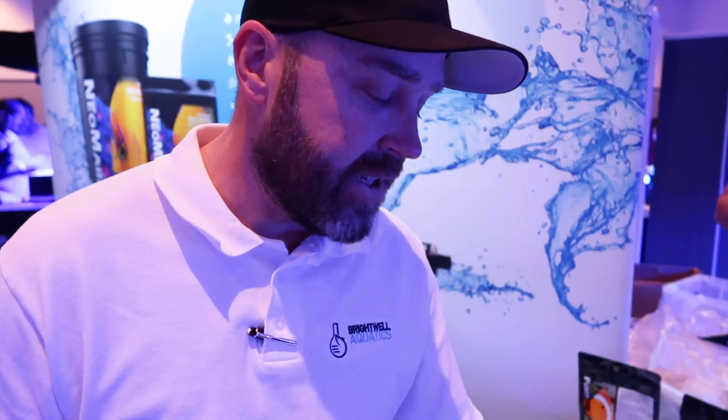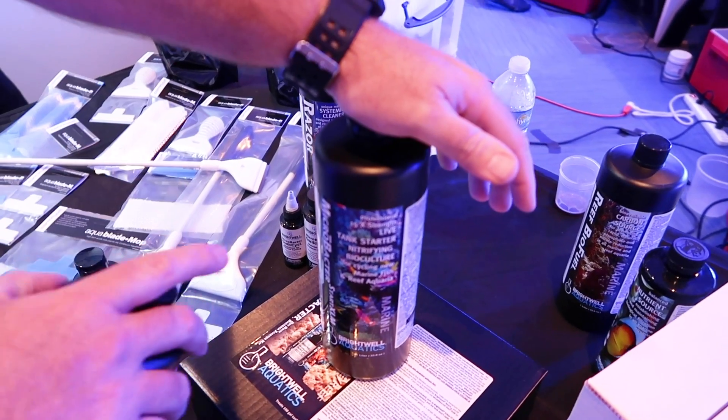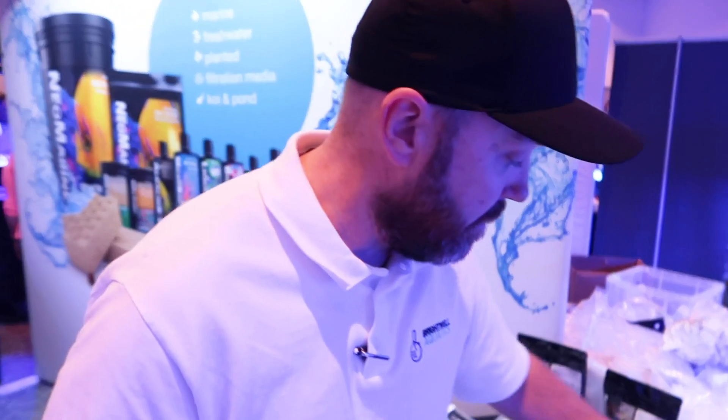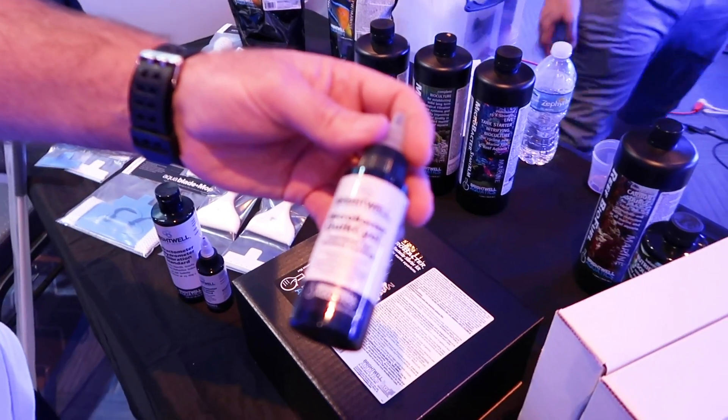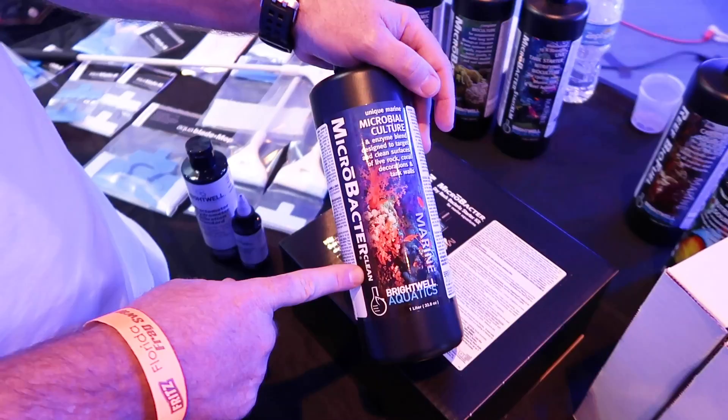This is our dry rock starter kit. Basically, it's for those new tanks that are set up with Marco Rock and helps people get through the ugly stage — a phrase that Josh has coined. This is 100% live nitrifying bacteria, super concentrated. It cycles aquariums in about six days, and it comes with an ammonia source to feed the nitrifying bacteria. After your nitrogen cycle completes and bacteria have colonized the rock, you go through a diatom stage with brown algae and bacterial blooms. Then we send in the Microbacter Clean, which keeps the rock clean, free of detritus, and removes any mulm — making a brand new tank less ugly through the ugly stage.